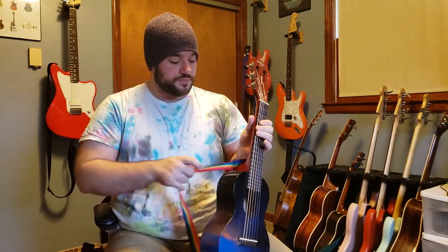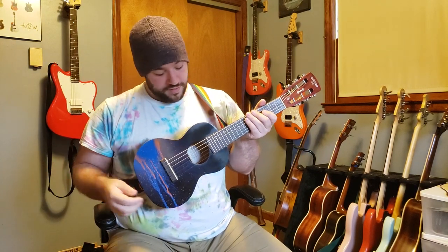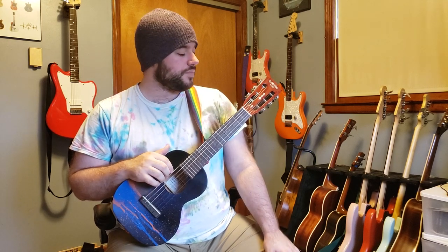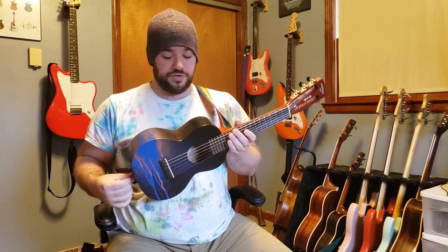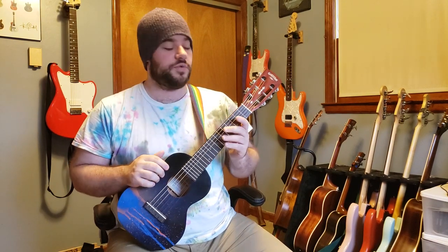If you're interested in hearing what it can sound like more than just in this video, you can go check that out. If you think this is cool, I appreciate it — let me know, and maybe I'll do more stuff like this in the future. I've considered maybe buying a cheap Epiphone if I ever see the Tom DeLonge Epiphone for sale for dirt cheap. It's really not hard to do — it's definitely a way to make something a bit more unique.